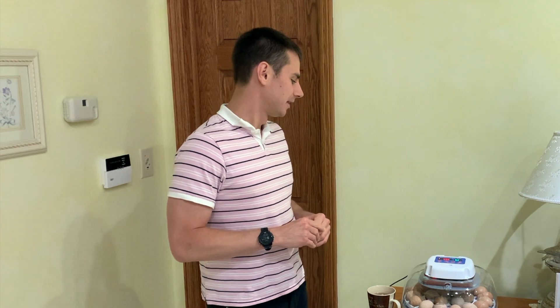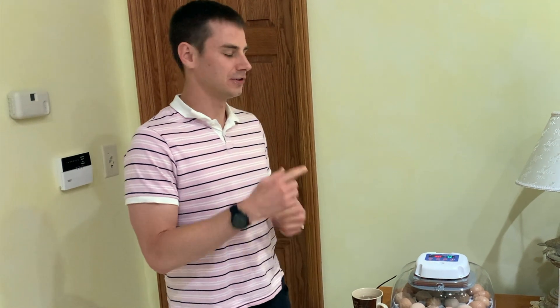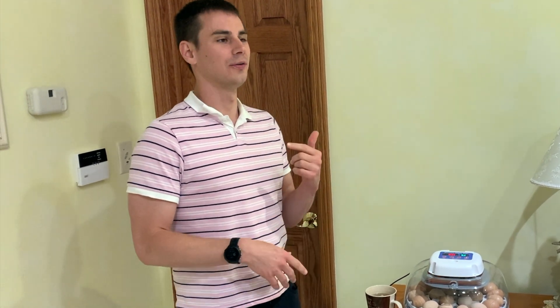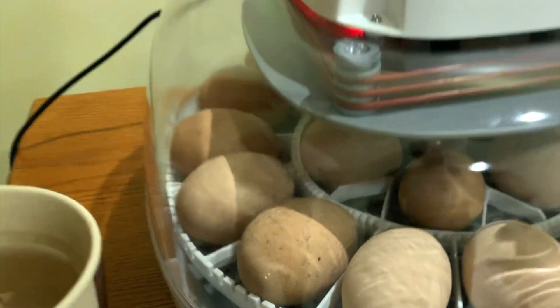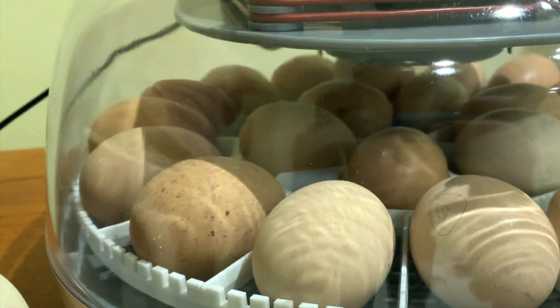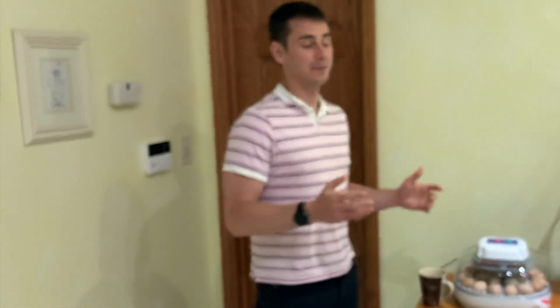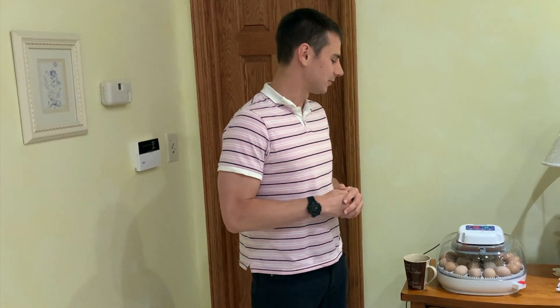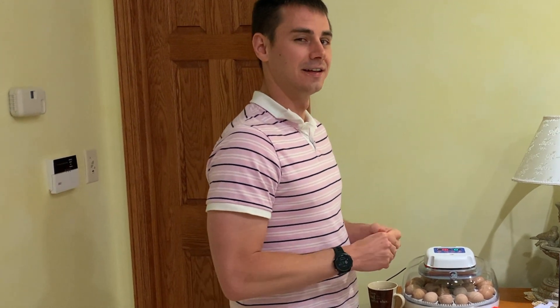Today is the end of day 4 and we're going to candle all the eggs for the first time. We have 23 eggs in here even though the incubator will self-turn only 22. For the last four days we've had one extra egg we've been turning manually. Our hope is that one of these eggs is bad so we can get rid of it and have 22 turning themselves. It's also early, so we don't want to get rid of too many too quickly because an egg might actually still be alive.